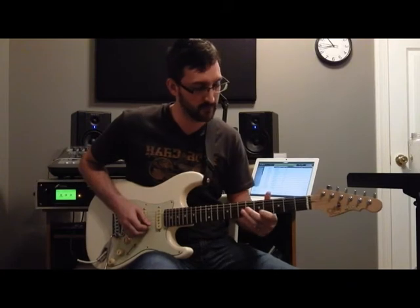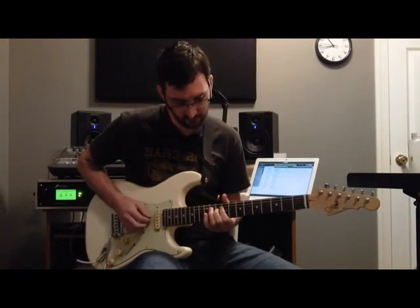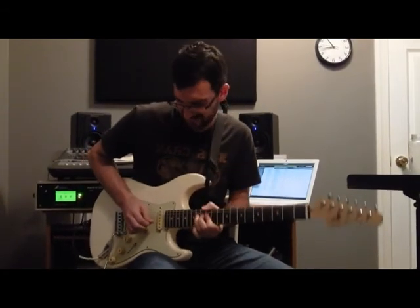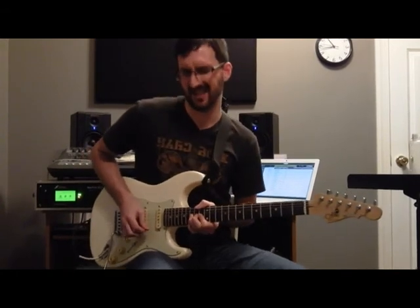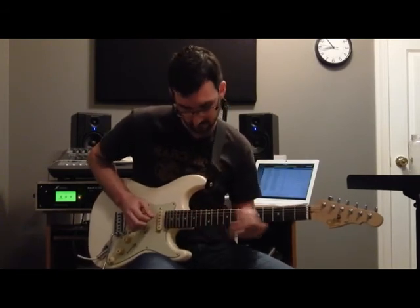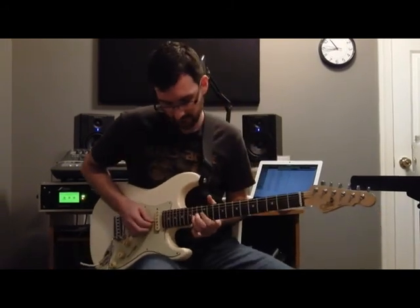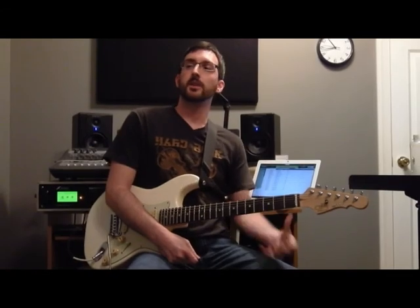Now just play a little bit. So there you go. There's the lick in context.